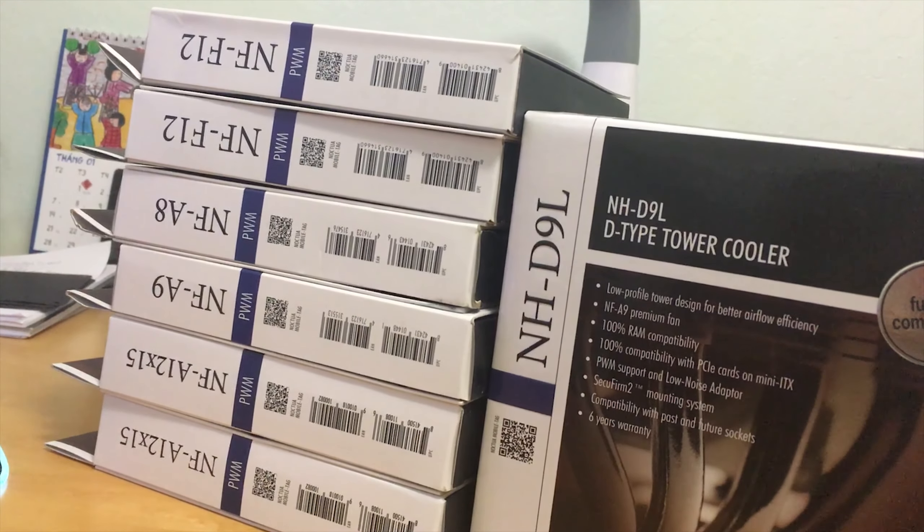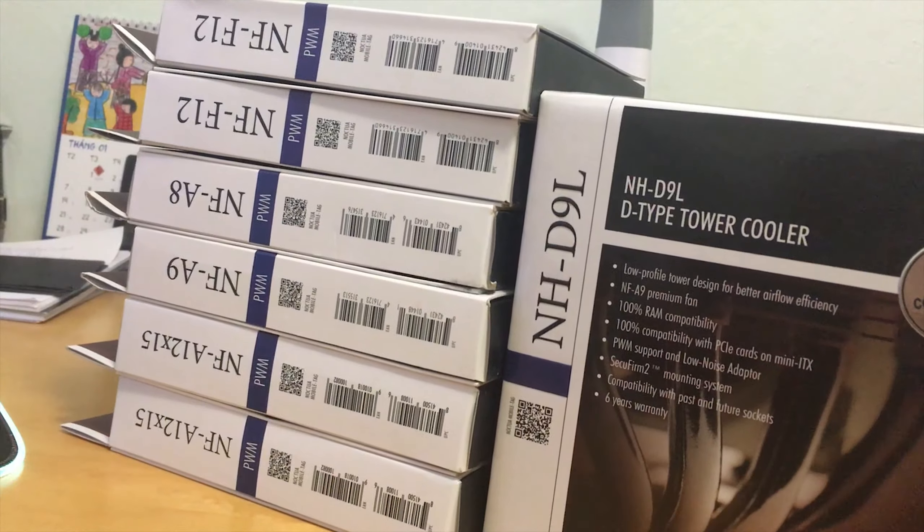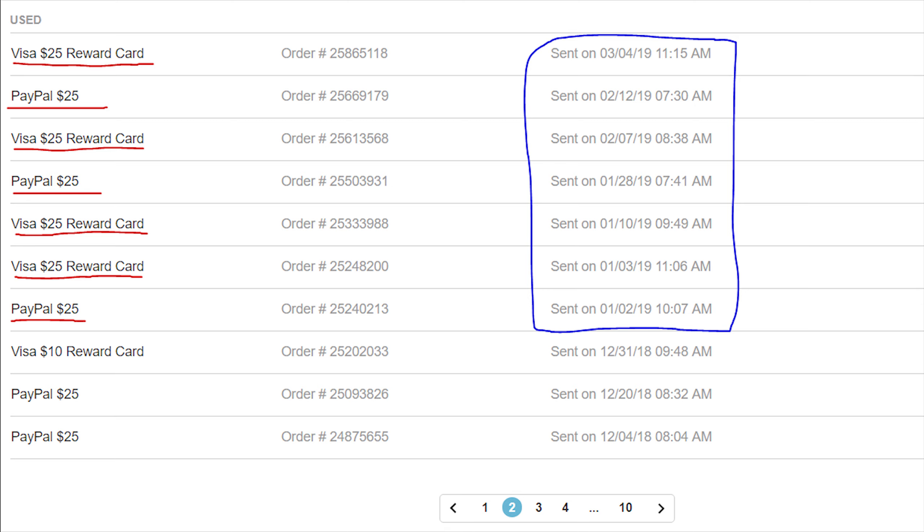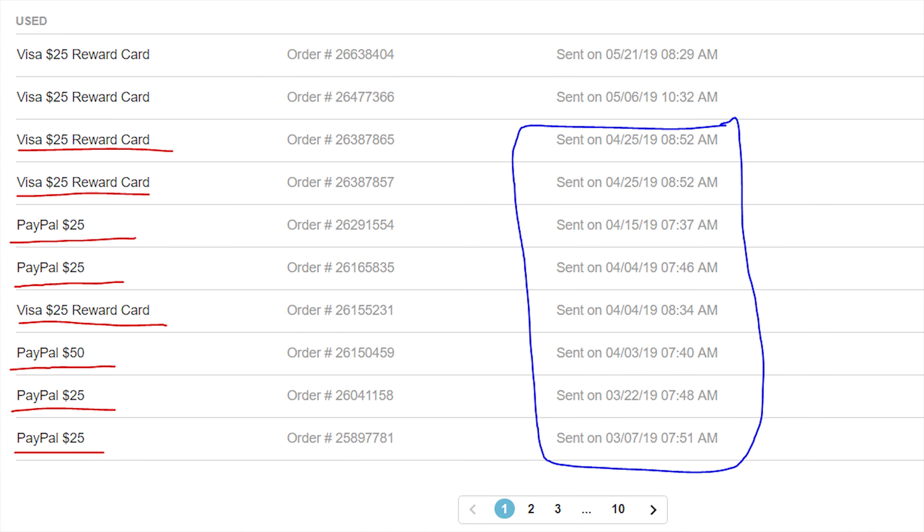That's also the reason why this build took a while to complete. To fund this project, I used Swagbucks.com to earn extra cash, and bought all of these components from money I had earned from January to April — about $400 total.